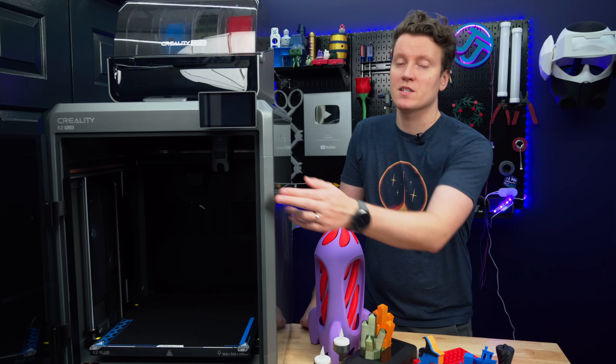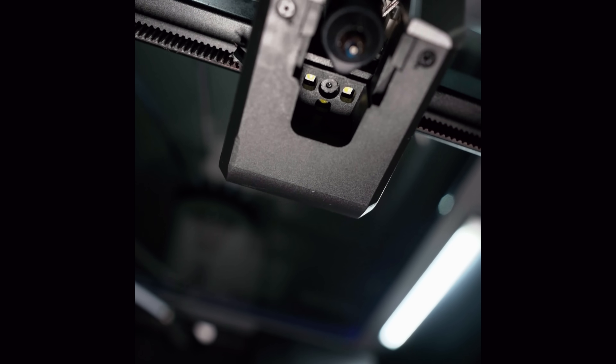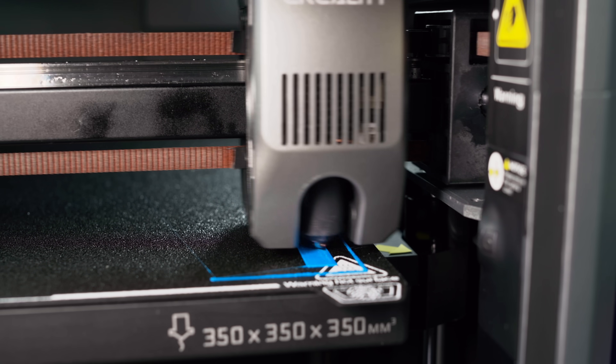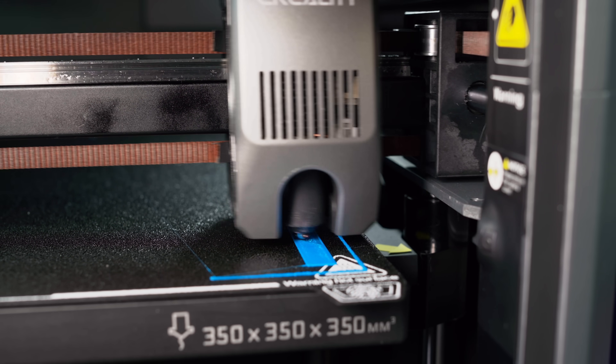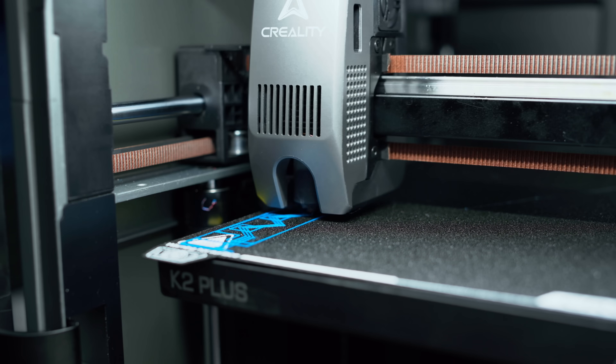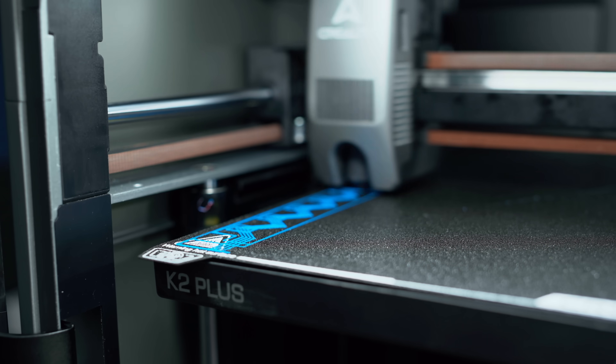This printer comes with two built-in cameras — one on the front corner so you can monitor the build chamber, and one on the print head so that it can do print calibration. If you run it with calibration at the start of a print, it'll print two test files. It does a flow calibration and input shaping, which is really useful if you're changing filaments a lot, so it will auto-calibrate for that filament you're printing with.